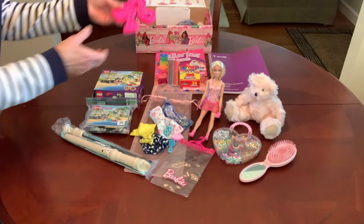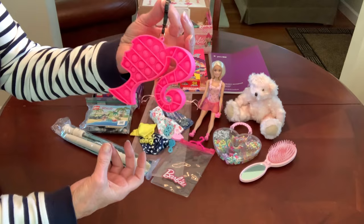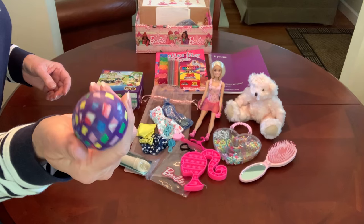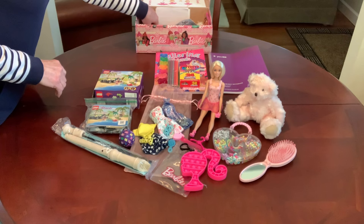She has a Barbie fidget popper. This also came from Walmart on unmarked clearance in the toy department last year — one dollar. She has a bounce ball; I gave her a purple one, a quarter out of the ball machine at Old Navy.